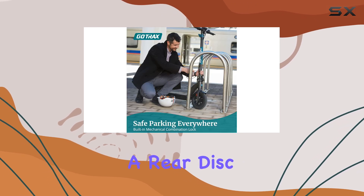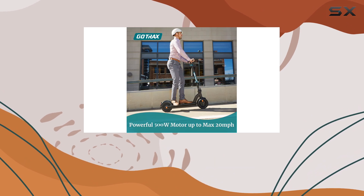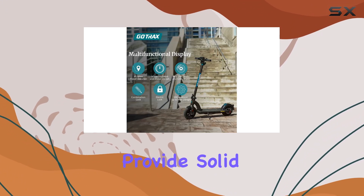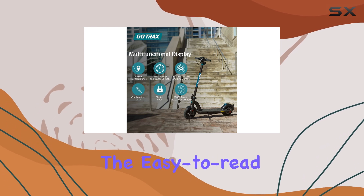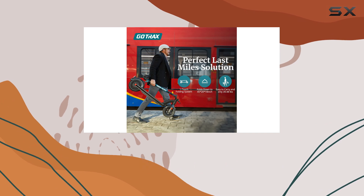This model also features a rear disc brake that stops effectively, lighting up the rear brake light in the process. The LED headlight and reflector provide solid visibility, while the easy-to-read LED display keeps you informed about speed, battery life, and distance traveled.